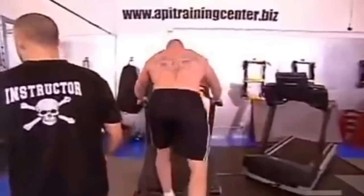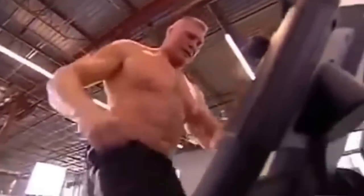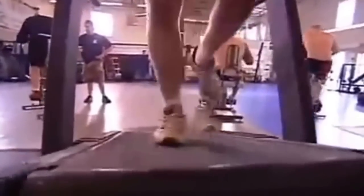The third station is the incline treadmill. On the incline treadmill it's solely your legs and you're running up this hill as fast as you can. It's like running up one of the steepest hills you've ever run up in your life.